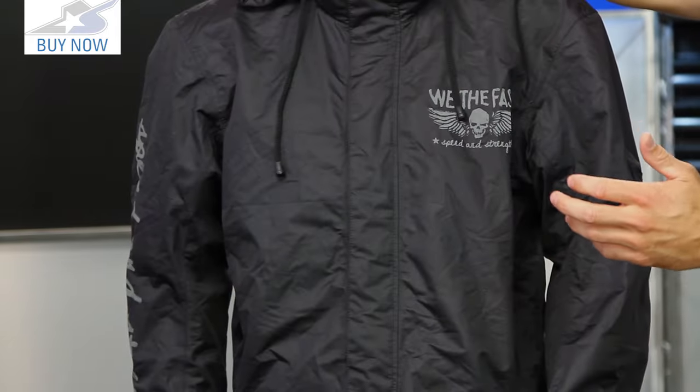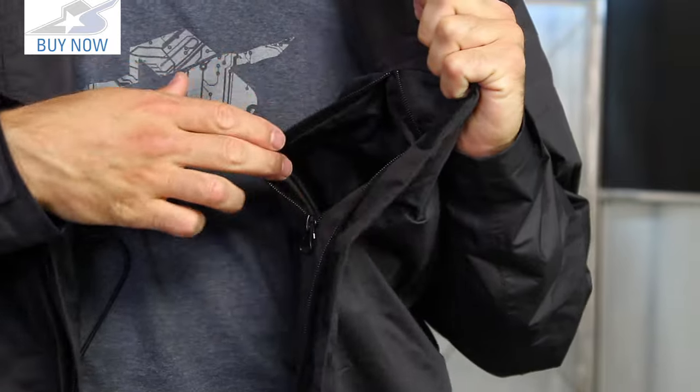You're talking about close to 100 bucks for retail price. On the inside you will find a mesh liner to make it a little bit more comfortable. If it's a little warm and your body temperature goes up, that helps out a lot. There's also a storage pocket on the inside as well that is zippered.